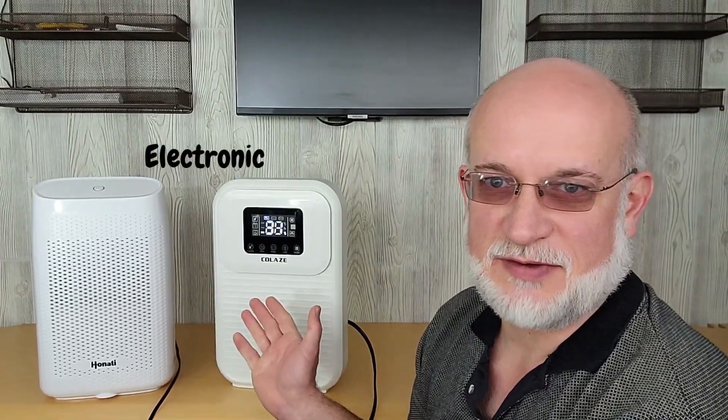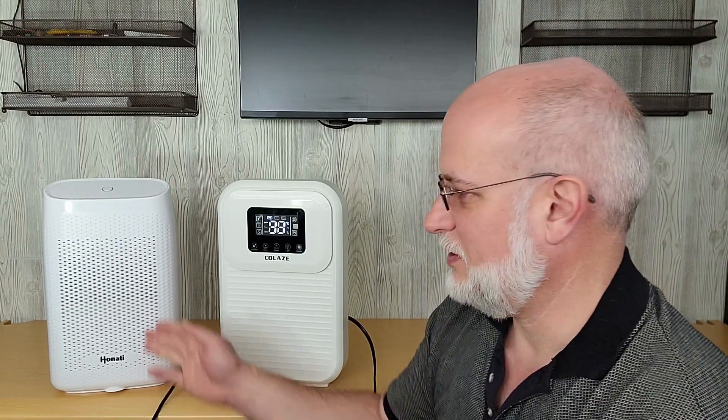Welcome to Wattage Wednesday. Today we're going to test and see how much power these two dehumidifiers use. These are electric dehumidifiers — they don't have a compressor, so they use a lot less power. This one is one I've been using in my bathroom for a few years now. I run it every day. The fan is starting to sound a little bit loud on it. The label says it uses 40 watts.